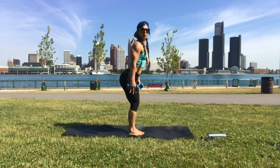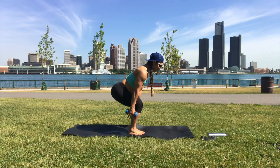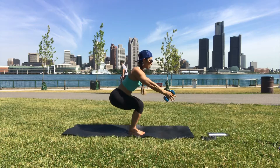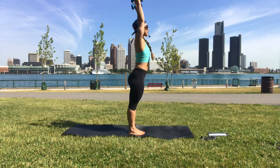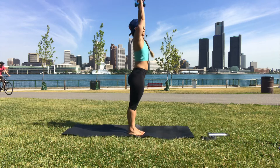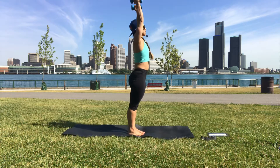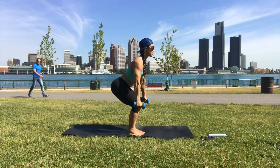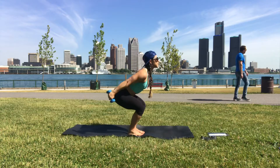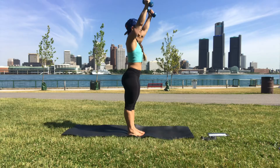Sit low — fingers are going to go towards the toes. As we come up, the arms swing up and we straighten the legs. As we exhale, we come down and the arms swing back. Squeeze your glutes on the way up. Last one — legs stay straight.